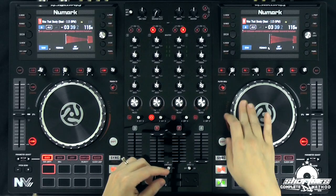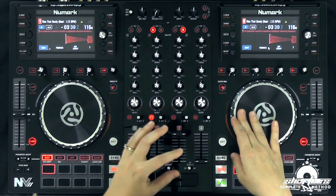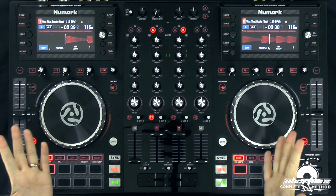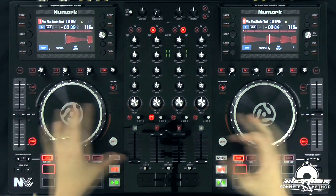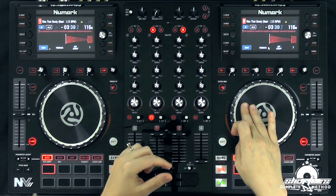My favorite way, especially with jog wheels, is to use the jog wheel and cue it up so I have more control. One thing you could do instead of using the cue point is get it right to the beginning and just press play. That makes the most sense if you only want to use buttons. But the jog wheel is the coolest way because you guys get to scratch. So the first scratch I'm going to teach you is the baby scratch — just press the cue point and get it right at the beginning.